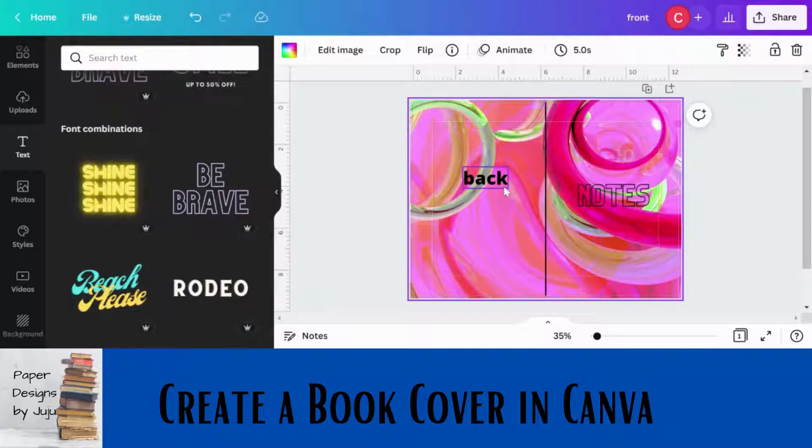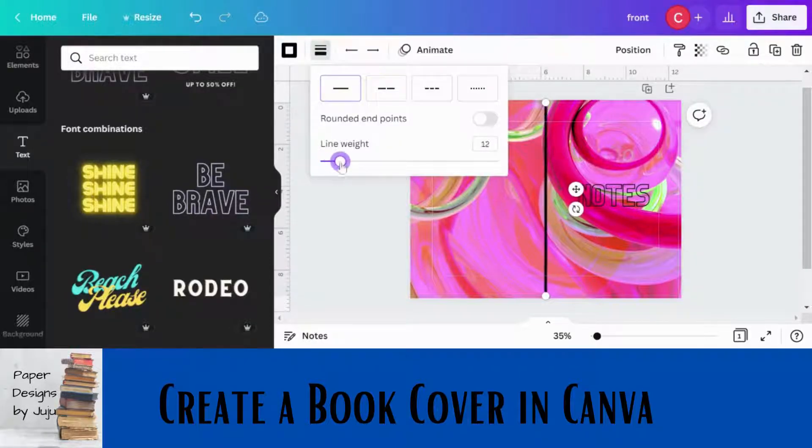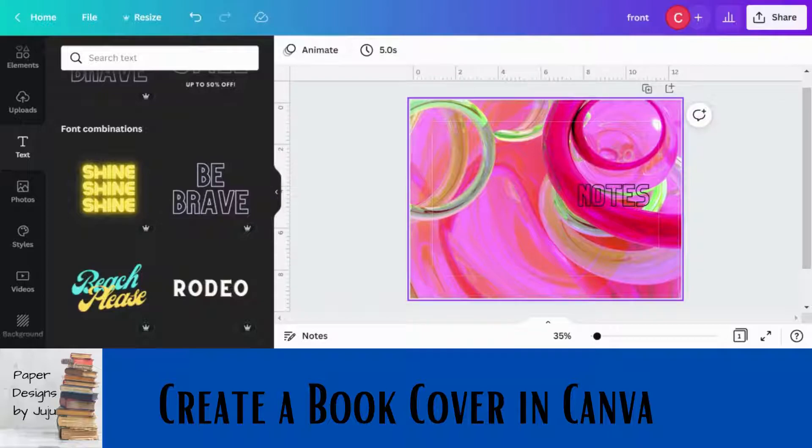Before you're done, delete the spine guide line — you don't need it in the final file. Some people do add spine text, but the challenge is you don't really know exactly how wide the spine will be. This is for a 100-page or fewer journal, and that does make a difference: a thicker book with more pages means a wider spine. Check the self-publishing guide linked in the description for details on how spine width varies by page count.